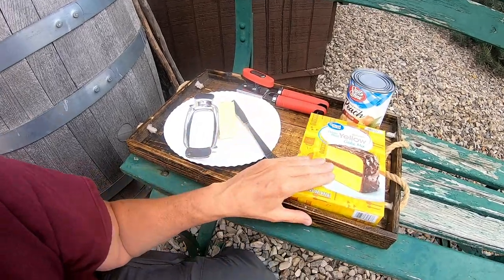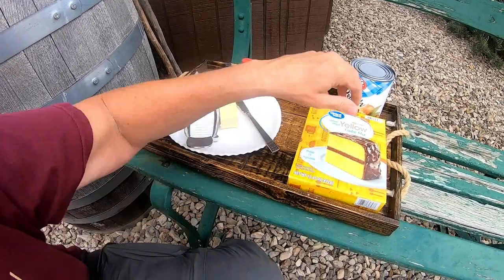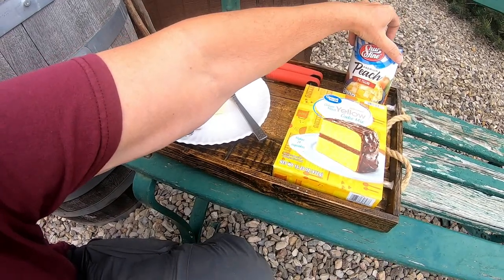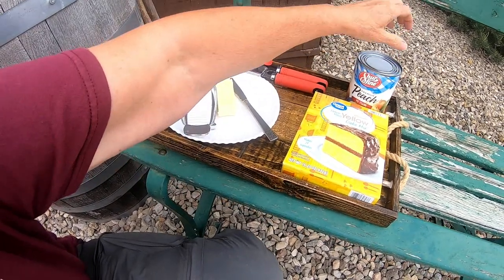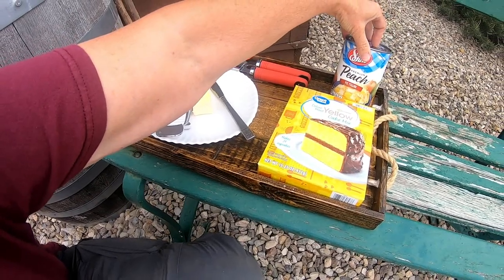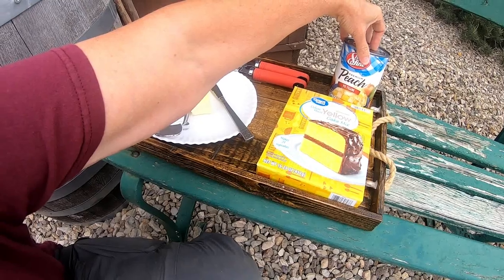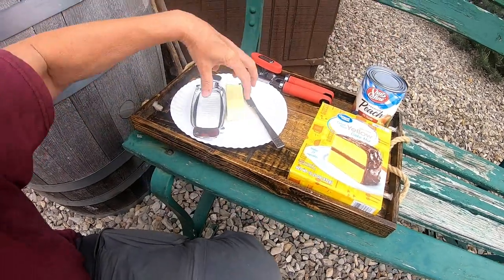All you need is one package of cake mix, one can of peaches — I'm making it in my Dutch oven so I'm using one can. You can use any fruit, but I had the request for peach cobbler so it's going to be peach tonight. And some butter.